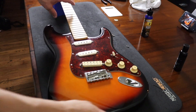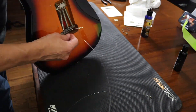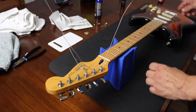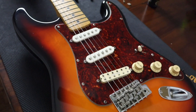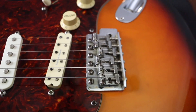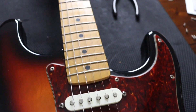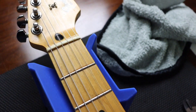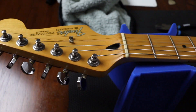Time for a fresh new set of strings. This cleaned up nicely — nice sunburst finish, tortoiseshell pickguard. It looks like it has a Seymour Duncan in the bridge. I'm not sure what model that is but it's a Seymour Duncan humbucker. And that's how it's looking after a cleanup. So there it is — another one rescued.